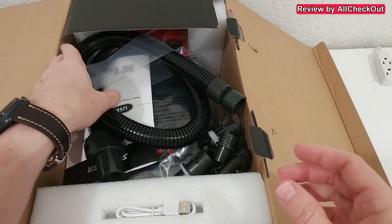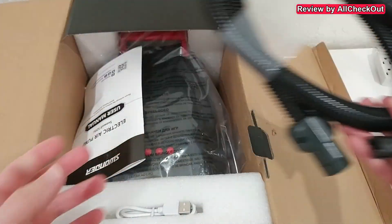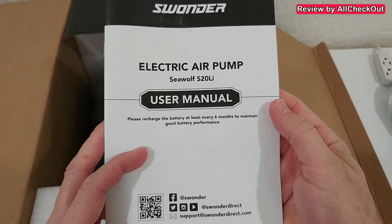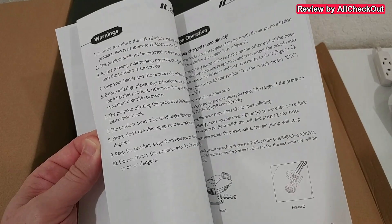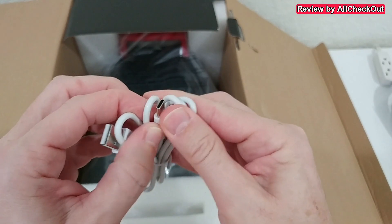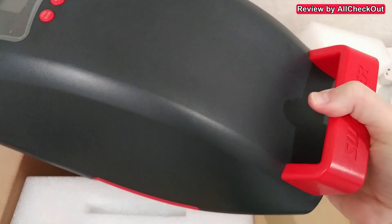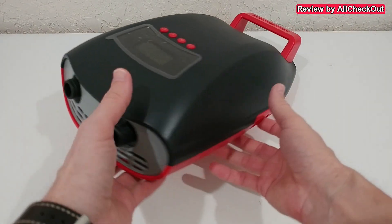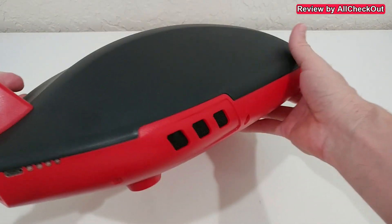We're going to see how many times we can inflate and deflate with one single charge. Here's what we get: it comes with this hose with a nice adapter secured here, and also a very detailed instructions manual with all the information you need. Then we get a USB-A to USB-C charging cable, and of course the beautiful device itself - really nice, stylish designed inflator with a lot of ventilation.